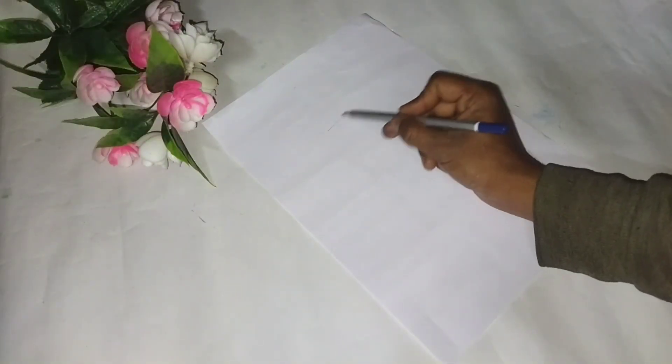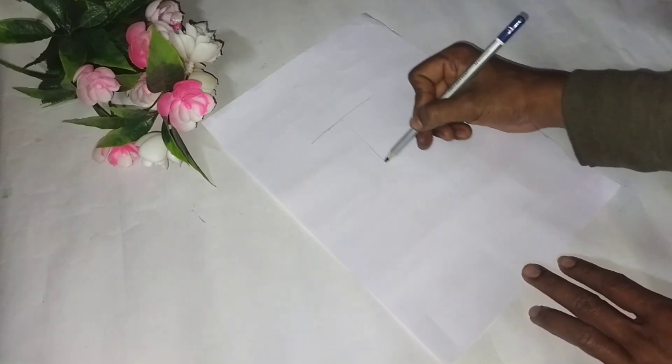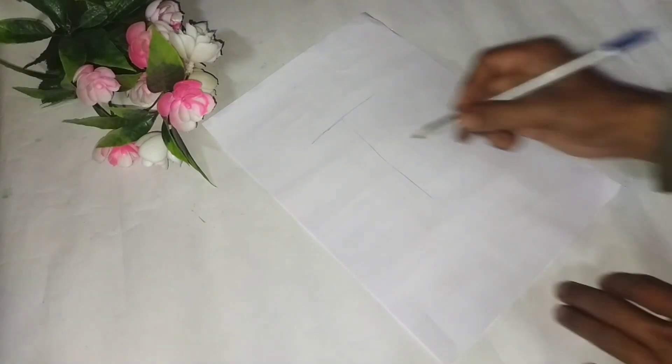Hello everyone, welcome to the show. Today I have a straight line, which is a TN line.